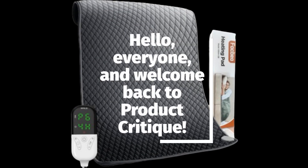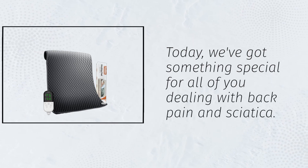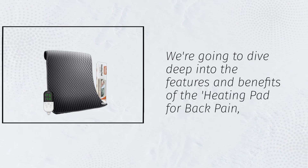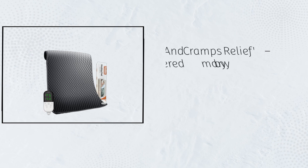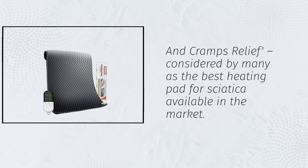Hello everyone, and welcome back to Product Critique. Today, we've got something special for all of you dealing with back pain and sciatica. We're going to dive deep into the features and benefits of the heating pad for back pain and cramps relief, considered by many as the best heating pad for sciatica available in the market.